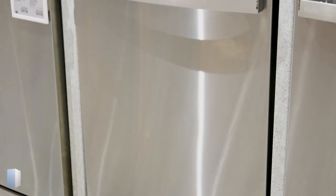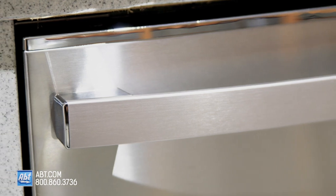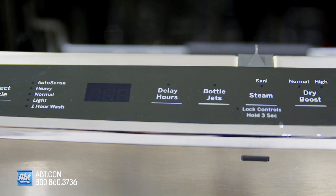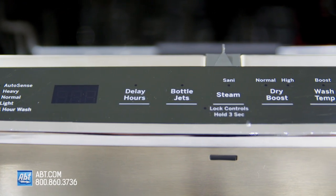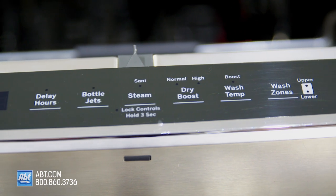This 46 decibel dishwasher by GE has a stainless front with one color matched handle, an indicator light, and a top mounted smooth touch control panel with five cycles and ten options, including the option to select upper or lower wash only.